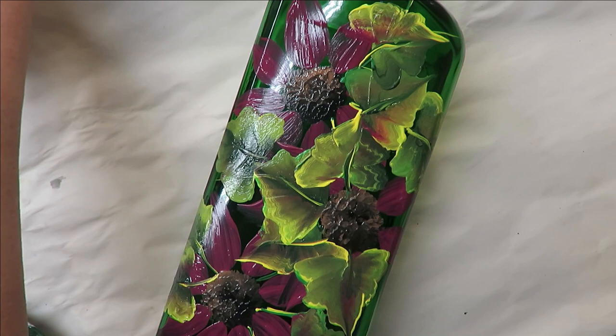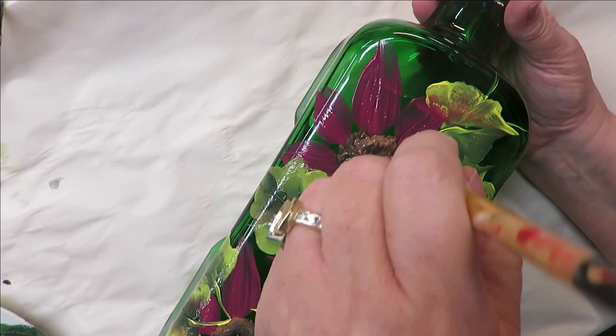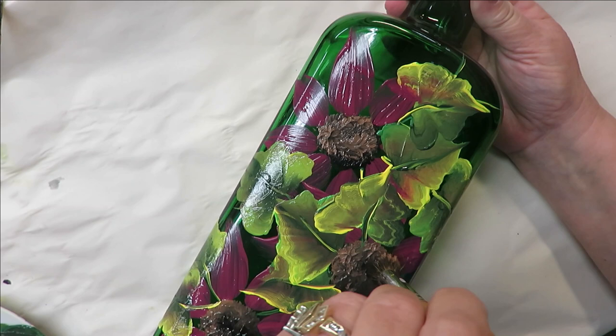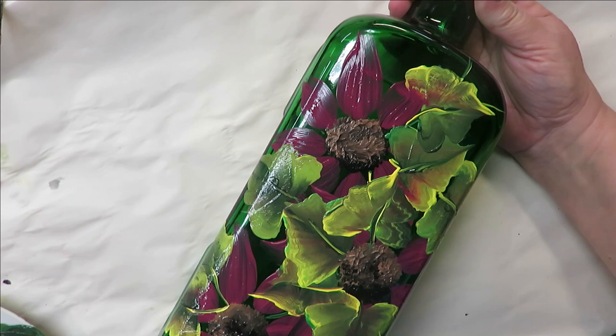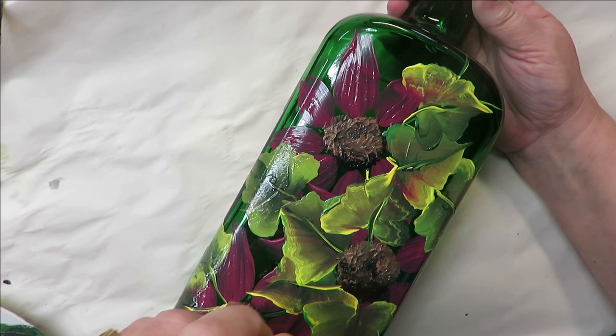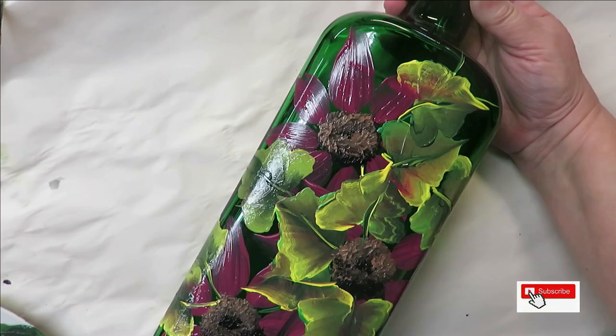So this is where you can sit back and say, do I need to go back over my centers? If you feel like you do, then just go ahead and tap over them again. I've dried a little bit so I'm going to put a little more paint on this and come back. I don't think they're too bad as far as how I connected the petals to them. Sometimes I like to do that just to make them connected a little bit better.